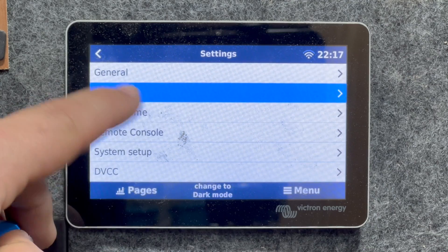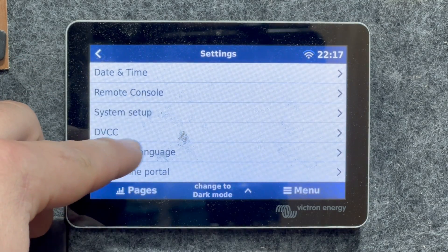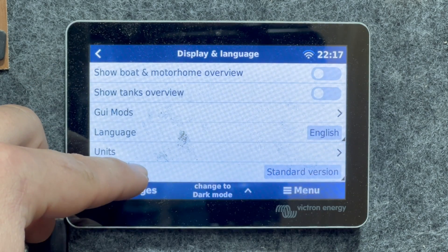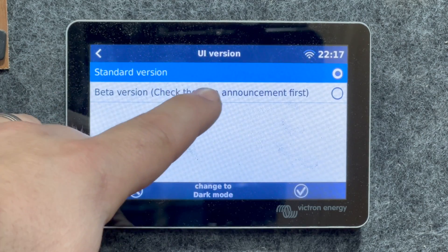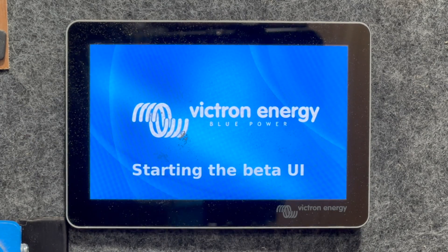After that's installed and you've rebooted, you can go into Display and Language. Then you get UI Version down at the bottom — click that and go to beta version. Check the beta announcements. Yes, this is incomplete, but I think it's showing us where Victron is going.